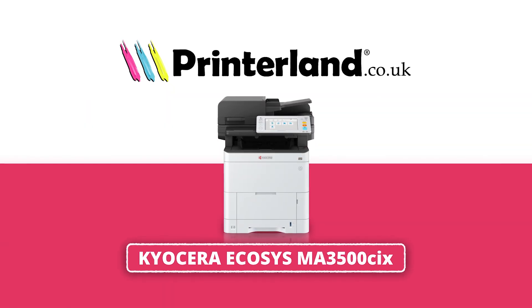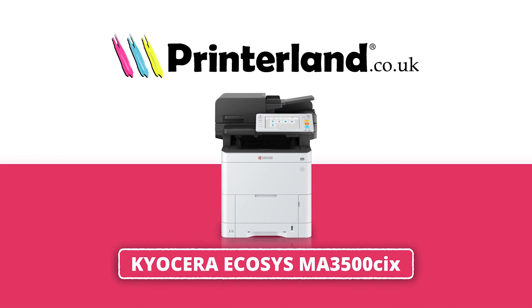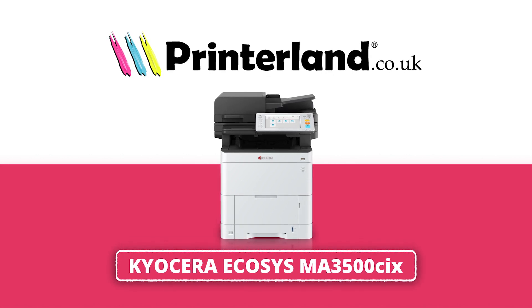Hello everyone, it's Susanne from Printerland and today we're looking at the Kyocera Ecosys MA 3500 CIX, a multi-function laser printer that prints, scans and copies, all in brilliant colour.